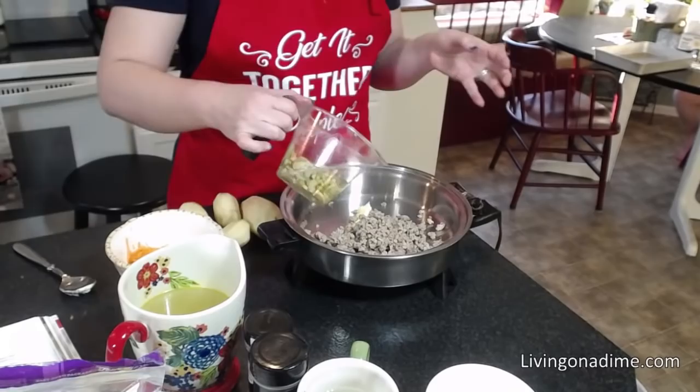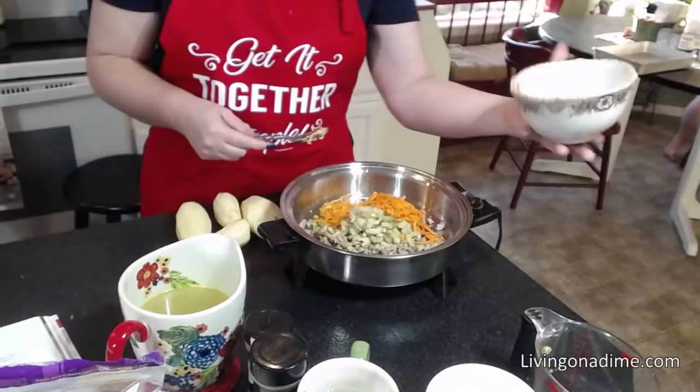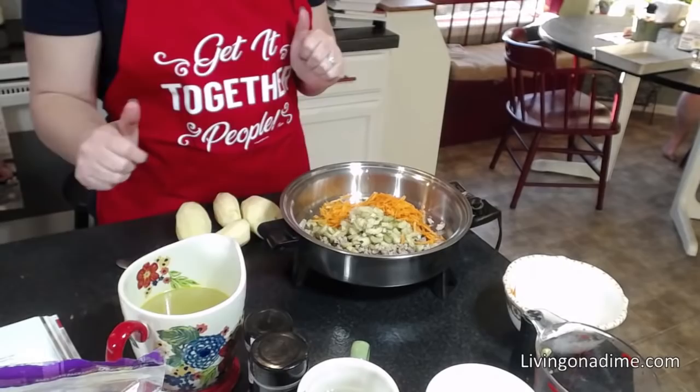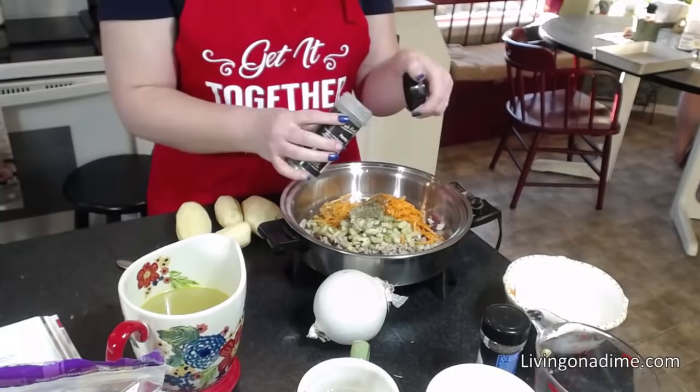I'm adding my celery. Dave, can you hand me an onion? And my carrots, just like so. We're going to put all this in and get it all browned and nice. Then you can add your basil and your parsley. Thank you for my forgotten onion.